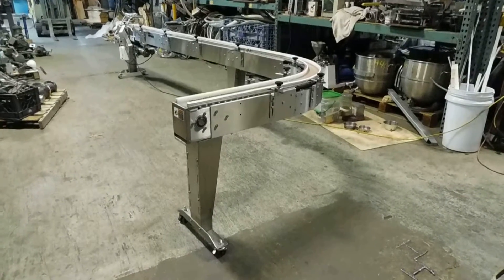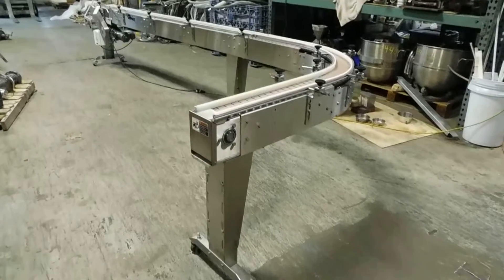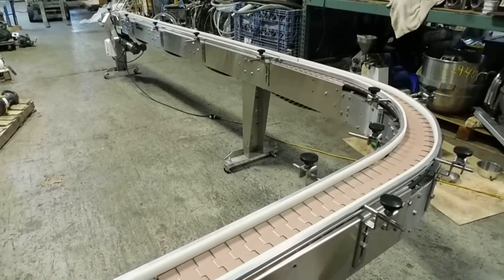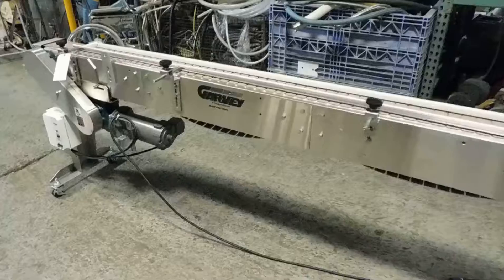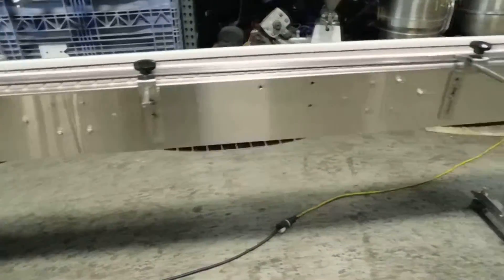Hi everybody, welcome again to Champion Trading Corporation. What we're showing you today is an all stainless steel tabletop chain conveyor by Garvey. If you know conveyors, Garvey is one of the best manufacturers out there — at least we think so. It is very heavily constructed and features a modular design, as you can see from the segmenting in the body.